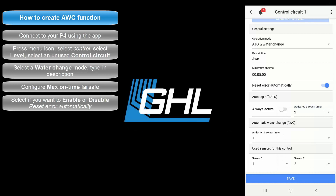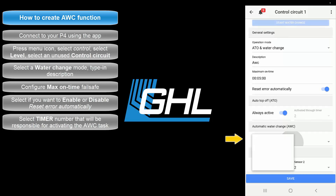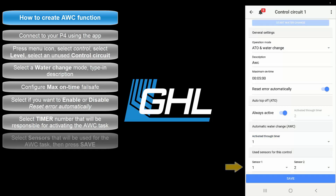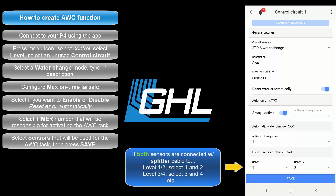The next step will be to select the timer number that will be responsible for activating the water change. Select the timer function that is not being used by any other device or task. Next, select the sensor numbers that will be used for this task. For example, if you have both sensors connected to the level 1 and 2 port with a splitter cable, select 1 and 2. If connected to the level 3 and 4 port, select 3 and 4.